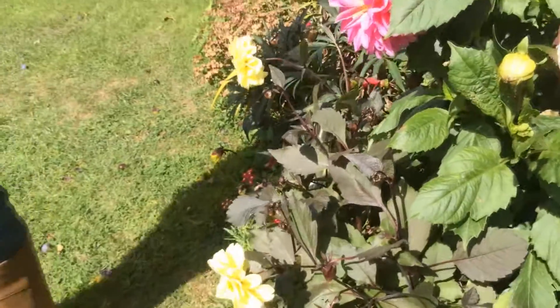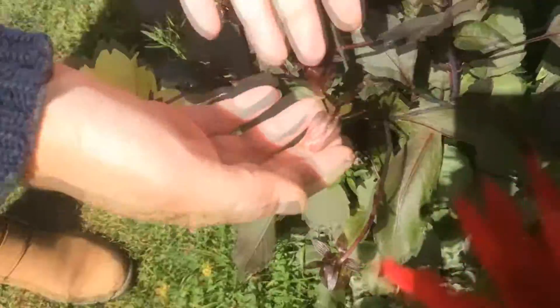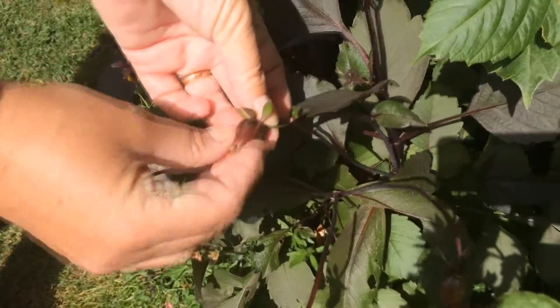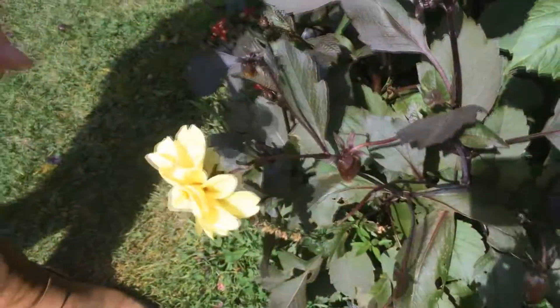So how do you know which ones are new buds coming through and which ones to deadhead? It's really simple on a dahlia. If it's got this cone-like shape, like this, then it's finished and you can deadhead it.